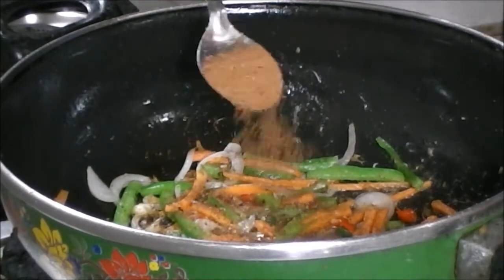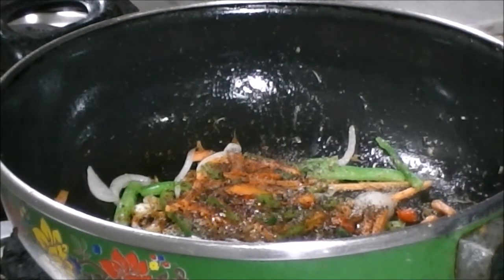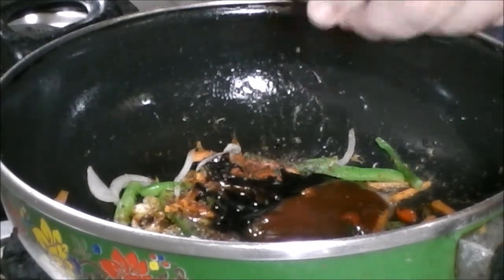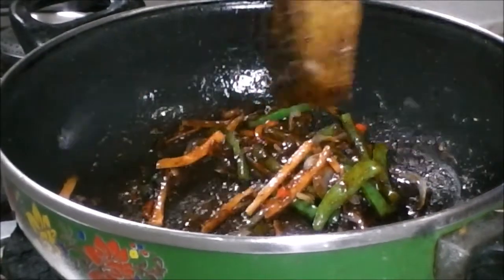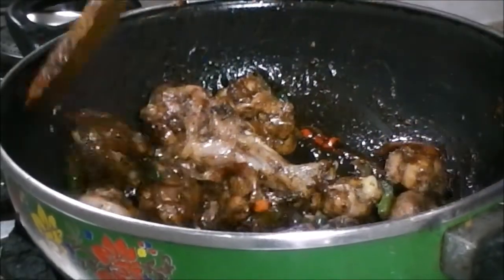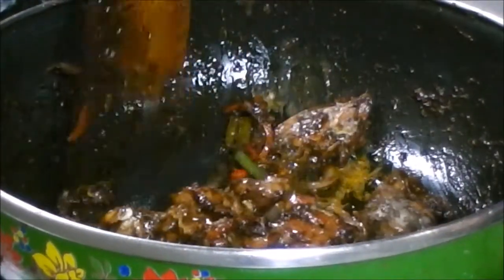Now for the spices: add the garam masala powder, the black pepper powder, the red chili powder, some salt to taste, then add the garlic paste, the tomato ketchup, and the soya sauce. Now stir fry this for 2 minutes. Now it's time to add the chicken — mix well until each piece is fully coated with the sauce and the spices. After that add the cornstarch paste, mix well, and let it cook for 1-2 minutes.